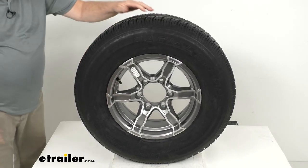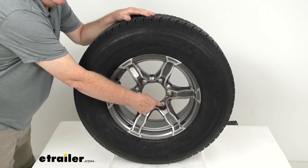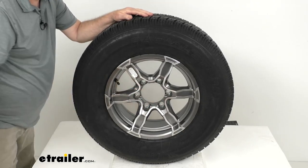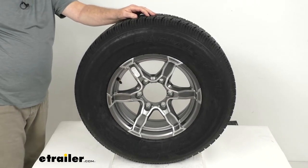Right here where the lug nuts go — these lug nut wells — they do use steel inserts in there to help keep your wheel securely in place on the trailer hub. It prevents the holes from wearing down and eliminates the need for constant re-tightening of your lug nuts.